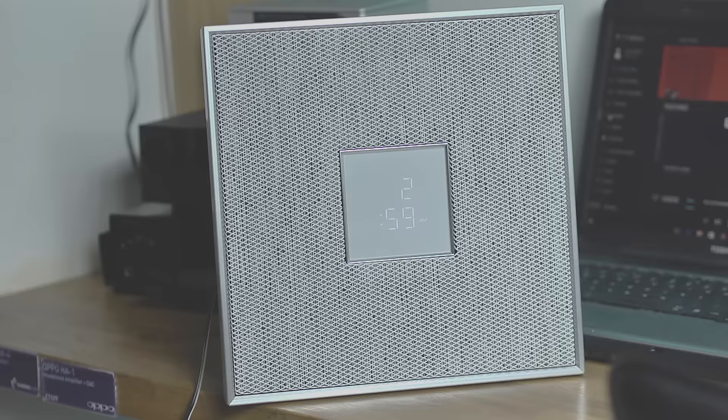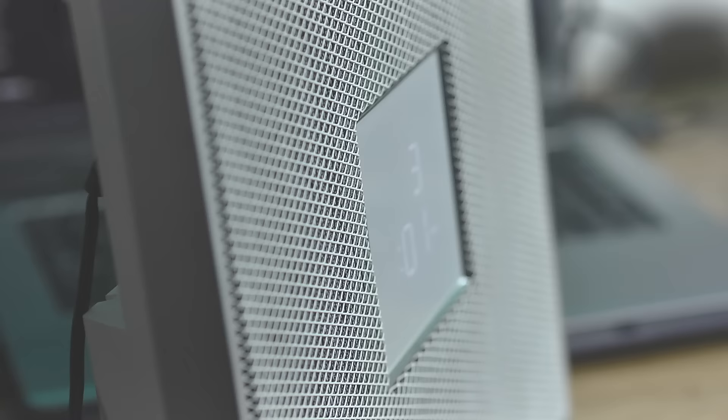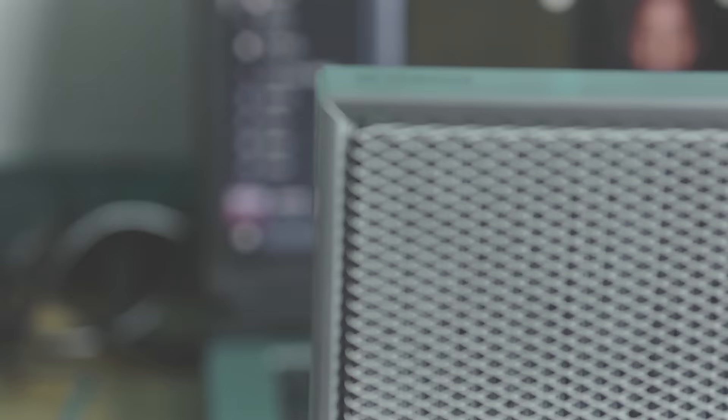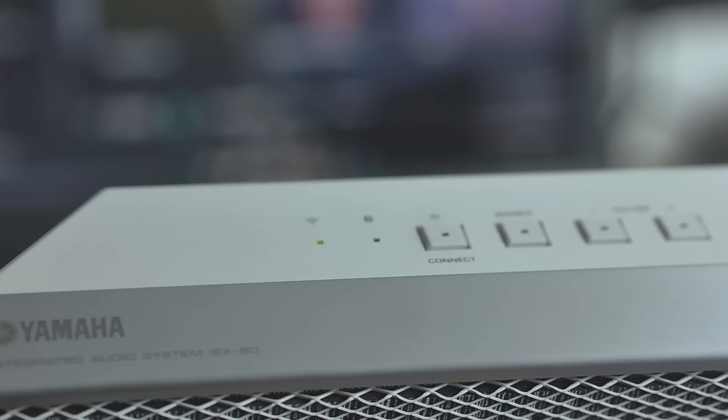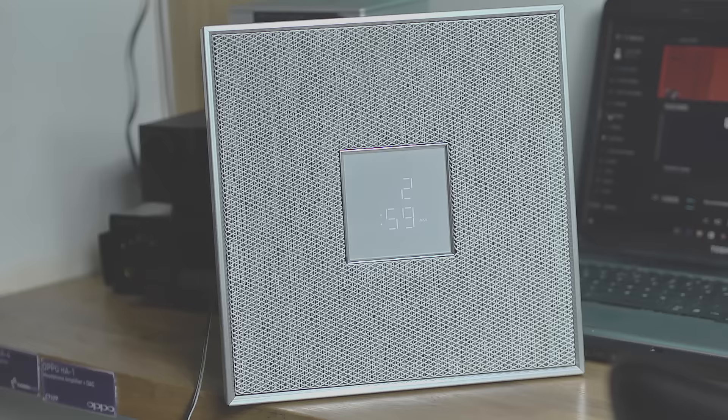Then we've got the ISX80. This is a slimline MusicCast speaker. Although it's slimline, it does have really good drivers, and it's similar to the previous ISX range — ideal for the bedroom. It's easy to mount on the wall. It has an alarm clock, Bluetooth, Wi-Fi and FM radio. It functions really well on its own, but will also work as part of your whole music system. And this one is £349.